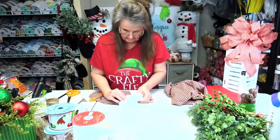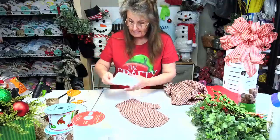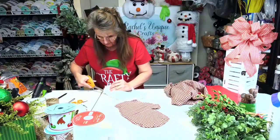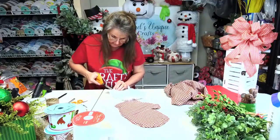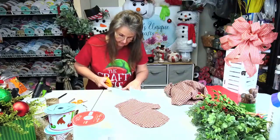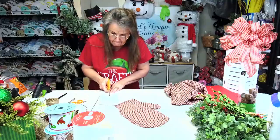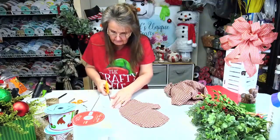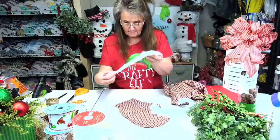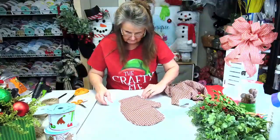Thank y'all for joining me today. I'm usually not on on Saturdays because Saturdays are usually crazy hectic for me. But when Dawn asked us if we want to do this, I thought I've never done a marathon before — I don't think I'm going to do that. Now I'm doing the same thing! I'm just going up the middle because it's a little bit too wide, so we're going to go up the center. Once again, cut it on the back side.